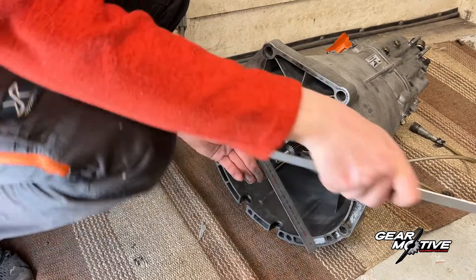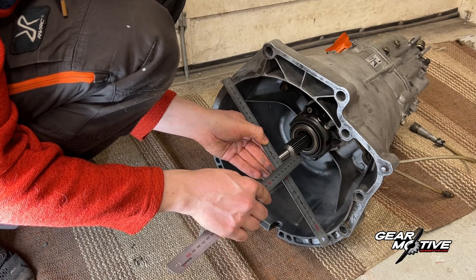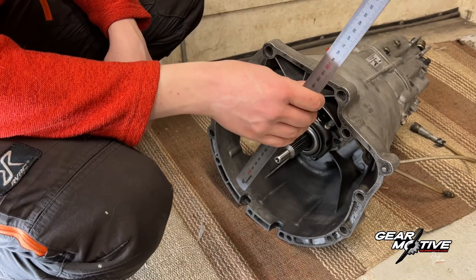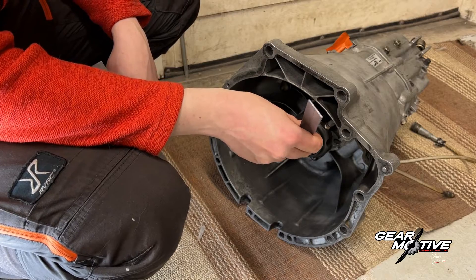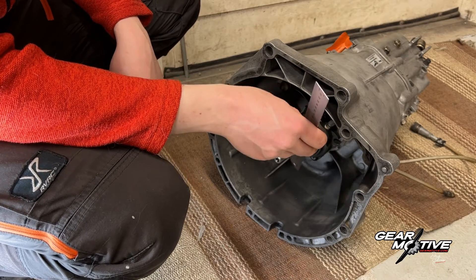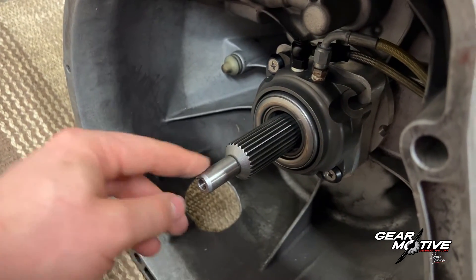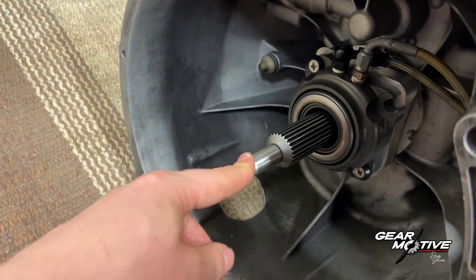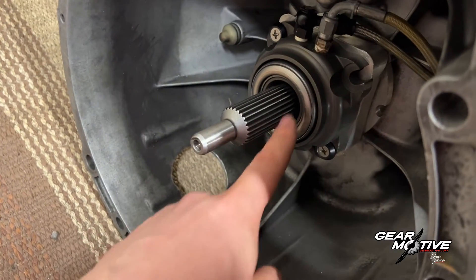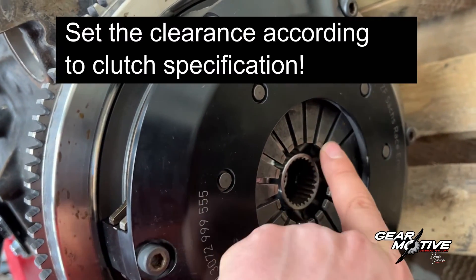Then you measure the same on your gearbox, which in my case is 39mm, which means that we have 1mm spare — the axle goes 1mm over or through the clutch discs, so we are okay. Now that we've confirmed the input shaft goes all the way through and uses all the splines of our clutch discs, we can go ahead and measure the tolerance or clearance for the throwout bearing — how much clearance you have between the throwout bearing and your clutch.